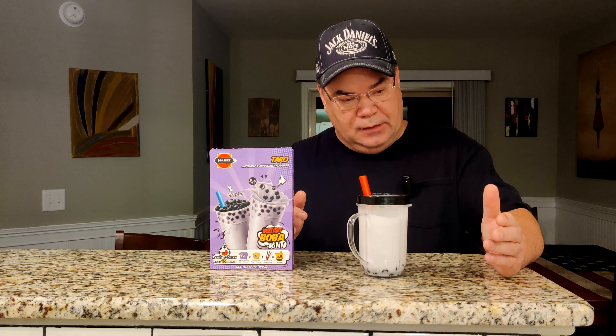The downfall to that is tapioca pearls don't keep very well after they're cooked. So when I came across this at my local Kroger — this is made by Jay Basket — it is a bubble kit. You get three packs of the taro powder, you get the bubble pearls or the tapioca pearls, and you get three straws. Very easy to make, and I love it. I did pick these up for $6.99, so you're looking at just under $2.50 per glass.